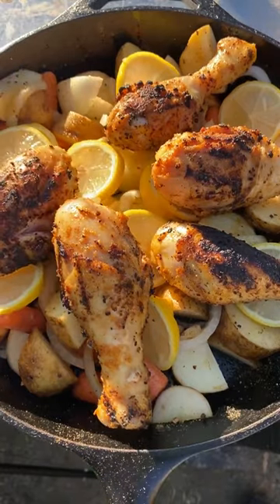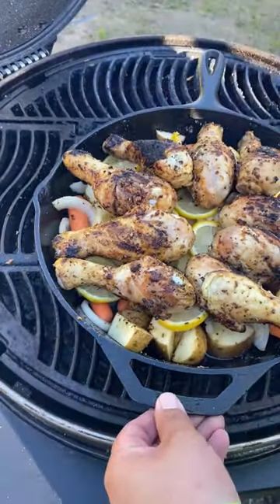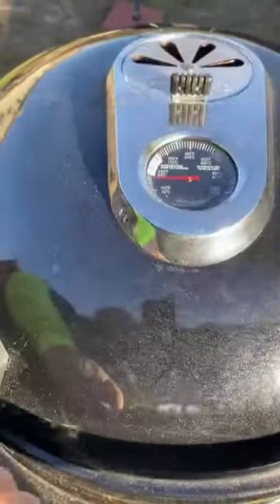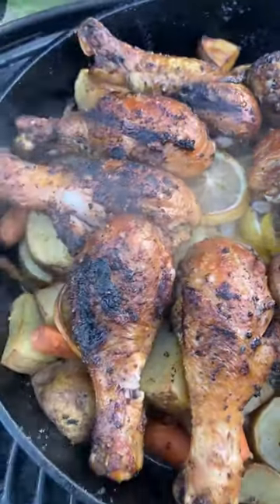We're gonna place this back on the grill. We're gonna pull these off once the chicken legs reach an internal temperature of 175. Add some wood chips for smoke flavor. This came out absolutely fantastic — go ahead and give it a go.